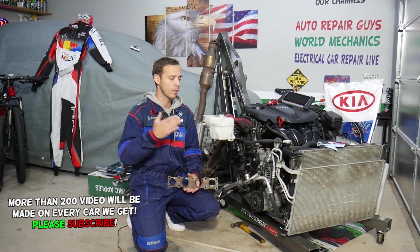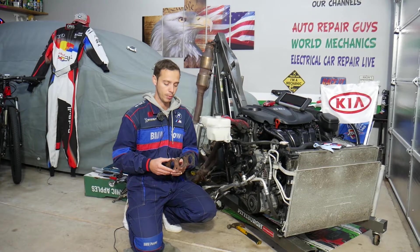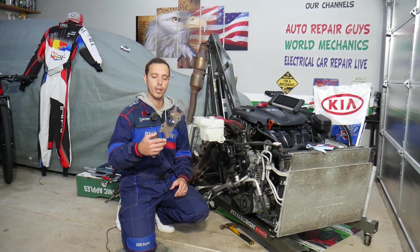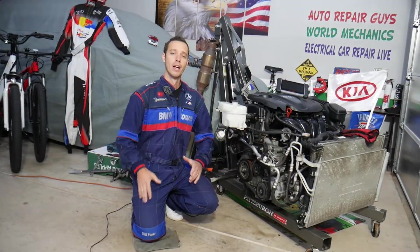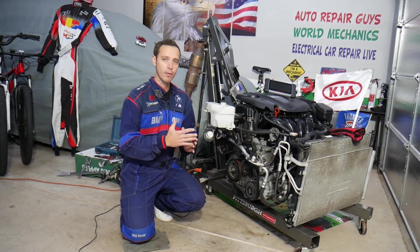We'll be demonstrating on a 2.4 GDI engine, but even if you have a different engine the procedure will be the same. With the engine out, we can clearly show you what are the symptoms of an exhaust manifold gasket failure. This should work on any generation Kia Optima, even if you have a different engine.